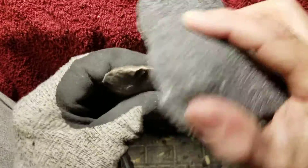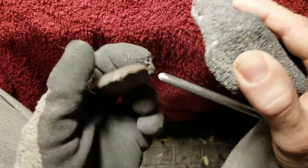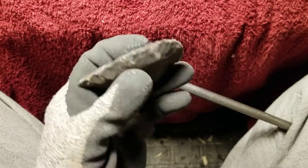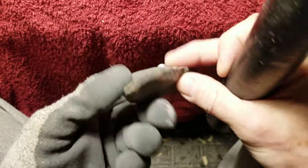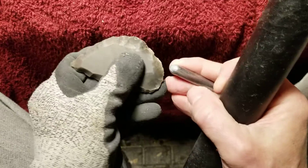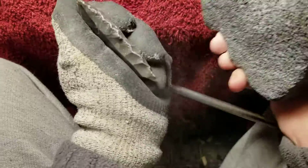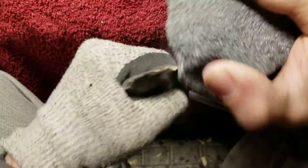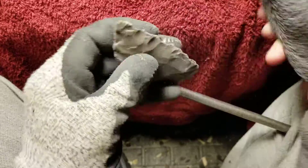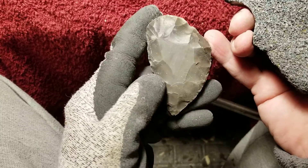I think a lot of guys are making pine tree points out of this, which is a subclass of the Kirk corner-notched variety — pine tree points with a lot of serrations on them. I think some McCorkle points were made from this stuff too, and various others, including Clovis. You can basically make anything you want design-wise — even if it's not made from hornstone in the archaeological record, you can make almost any type of point from it. It's so nice to work with.